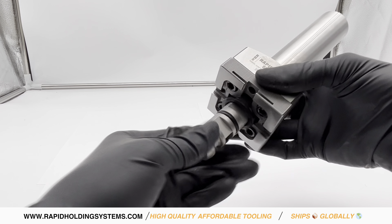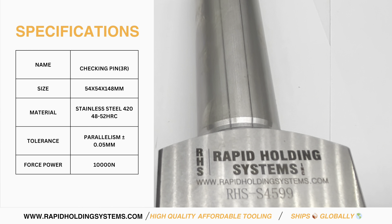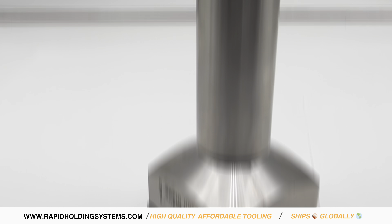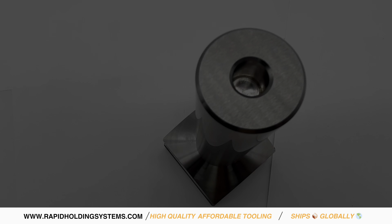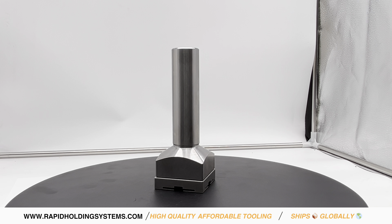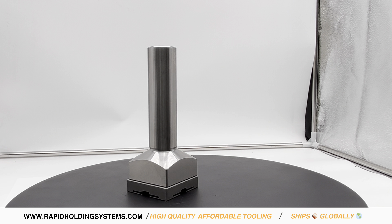This high-quality stainless steel control rod, measuring 50x50x148mm, is designed to perfectly integrate with your existing System 3R setup. This reliable and robust control rod delivers a clamping force of up to 1 ton, significantly reducing setup times and enhancing machining accuracy.